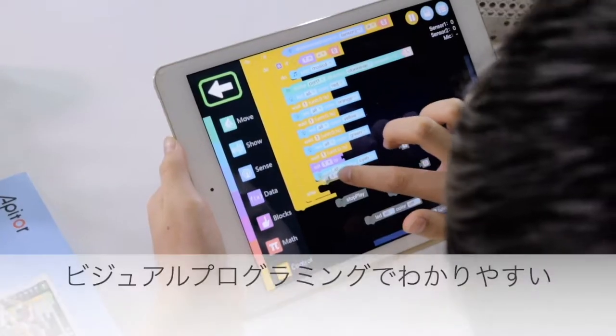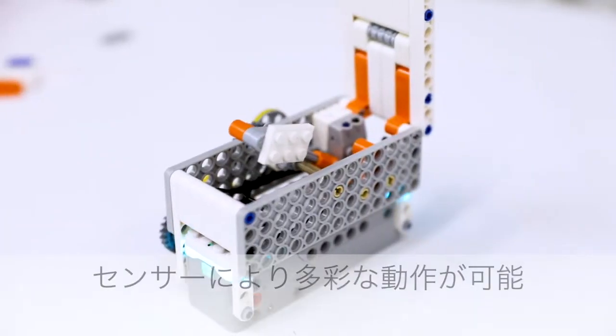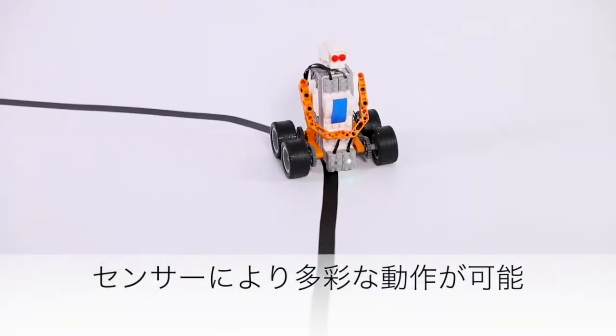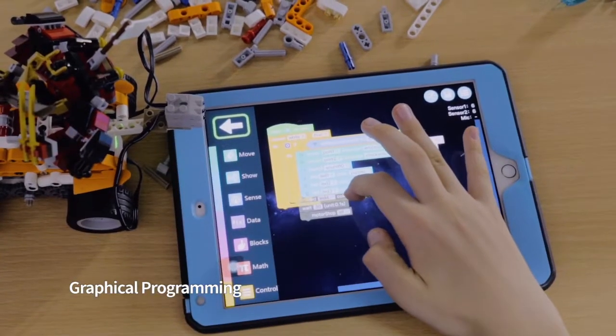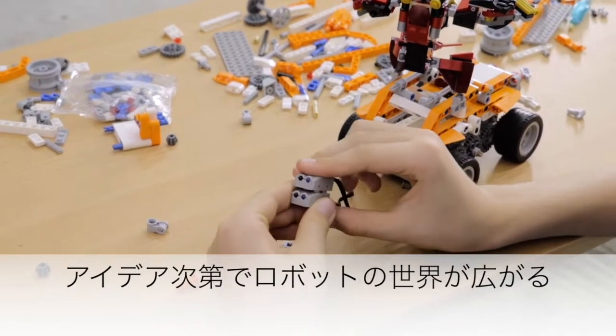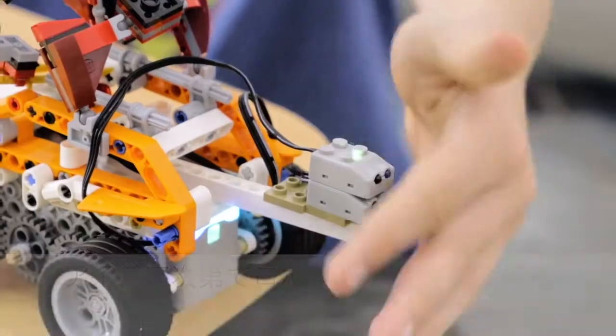Learn to use graphical programming to code your robot to move, play, create color effects, navigate obstacles, and more. Mix and build with your existing name-brand building bricks — turn them into smart bricks and robots with our controller and sensors to get more fun.